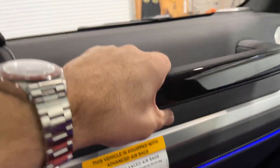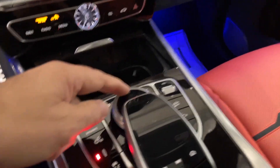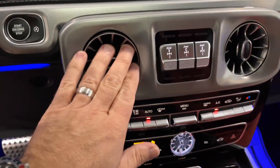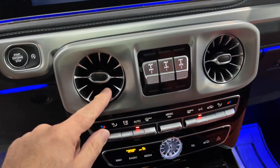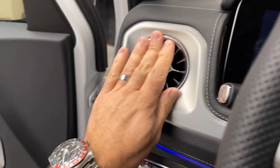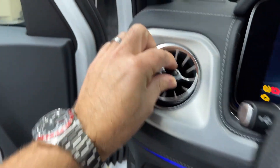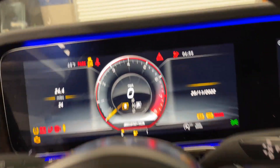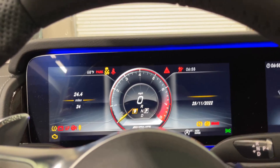Look at that wood trim surrounding the COMAND screen — just gorgeous. Right here is the oh-shit handle for you to hang on to. Obviously you have your controller and touch pad, center console, a couple of USB-C ports, and your climate controls. These turbine vents are awesome — off or on, they look great, make no noise, and are super smooth.